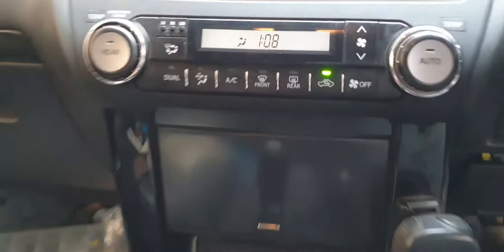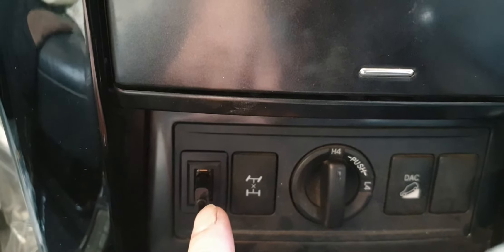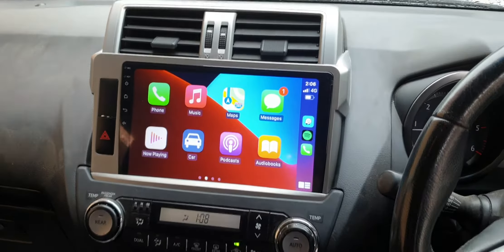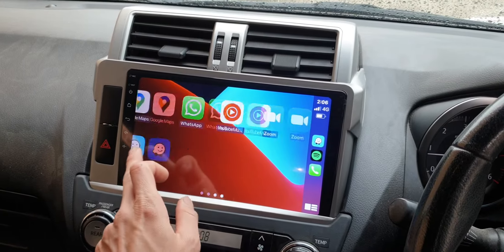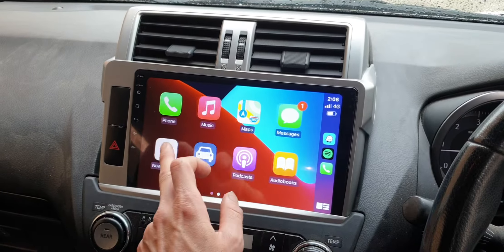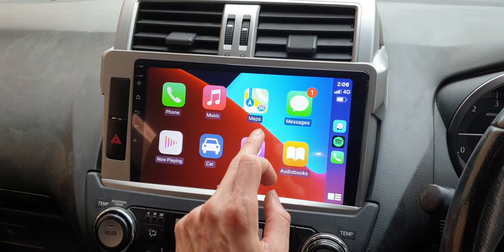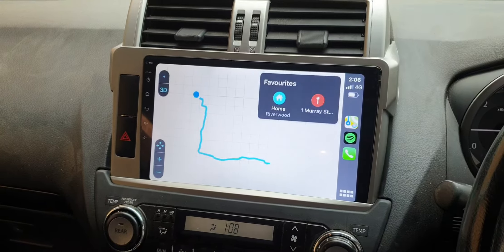We also fitted a very nice USB port and a second hidden USB port already fitted in. This is how wireless Apple CarPlay works, which we want — you can easily use any software showing on the screen.